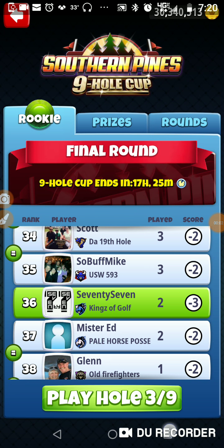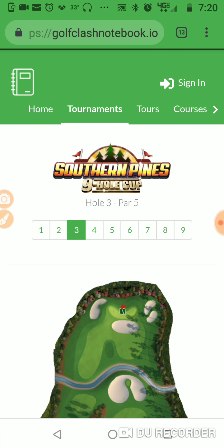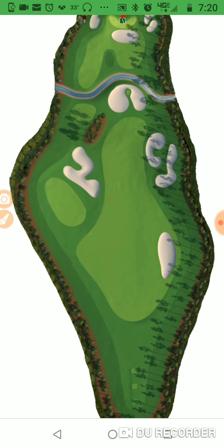I'm on hole number three of the Southern Pines nine-hole cup. Let's go to hole number three and check it out. All right, this is the hole.